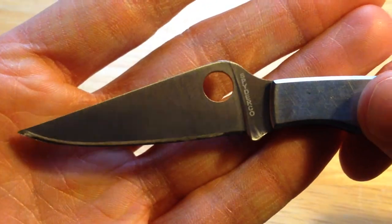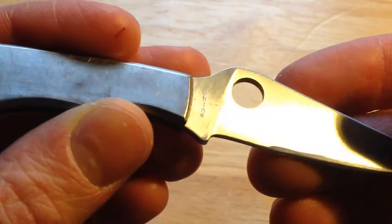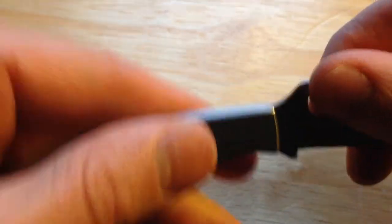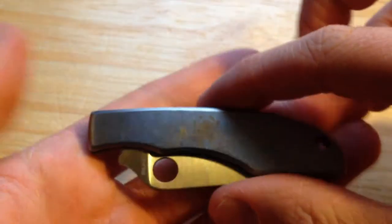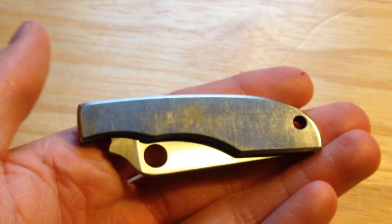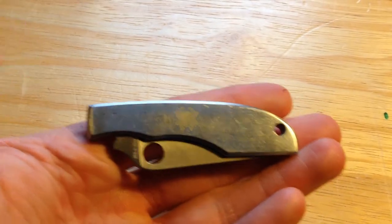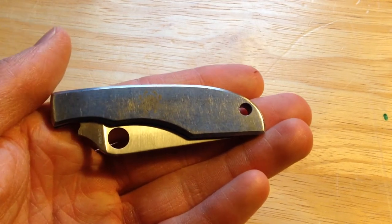Sorry for all the sniffing — I have a cold. It does say Spyderco as well as China; this is a Spyderco made in China. However, like I said, I think I paid $10 for it and it is very high quality for the price. It is a very nice little keychain folder that you can just carry with you at all times. I hope you like this review and have a good day guys.